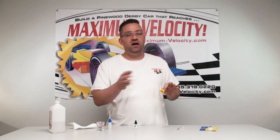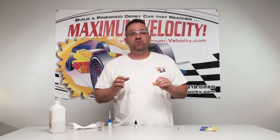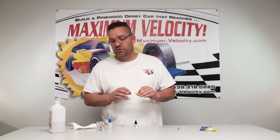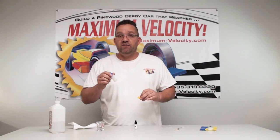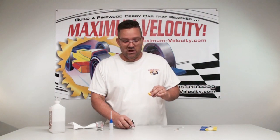The advantage of oil over graphite is that once you oil it, it's ready to go — it will run a hundred passes without any fall-off due to lubrication being flung out. You don't need to apply any more. In fact, I never recommend adding more. If you want to re-prep it, take it all the way down, clean everything, and redo your process. One drop from this needle applicator is plenty — this bottle will last you an eternity for your entire pinewood derby career.